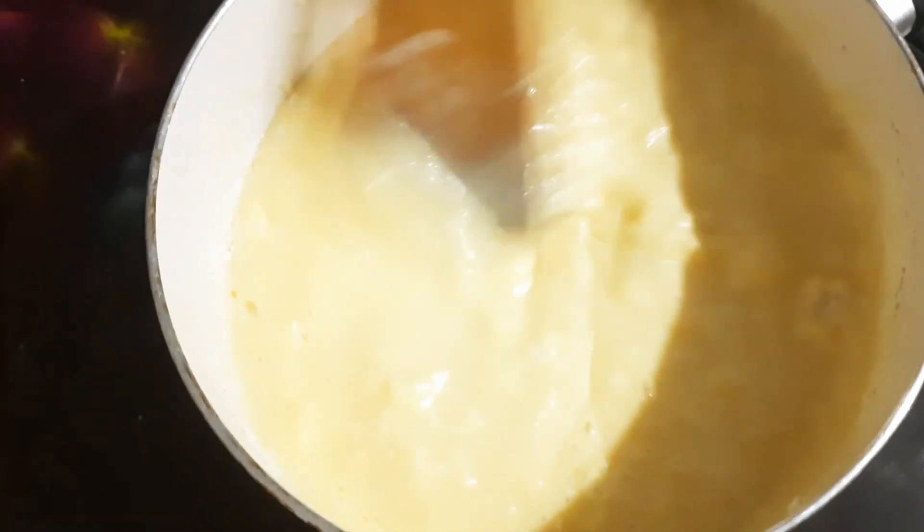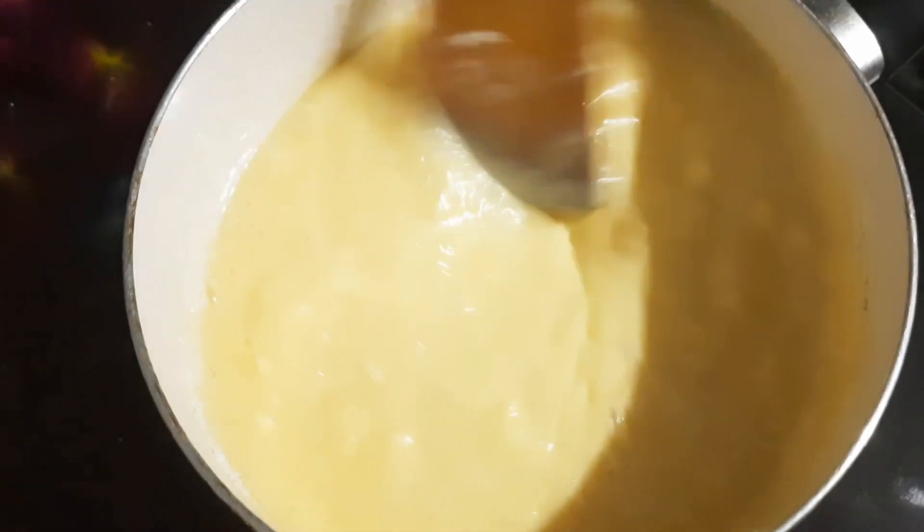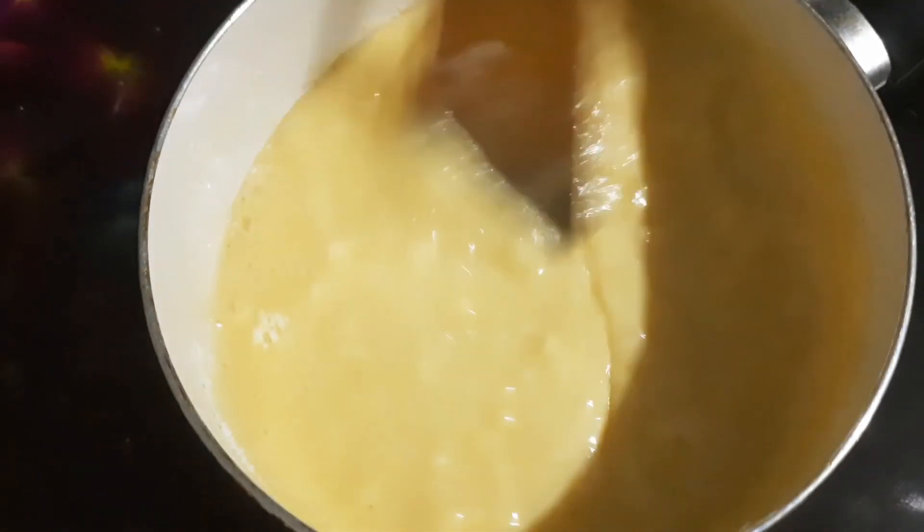Let's mix it on the flame. We will mix it for 15 minutes until it reaches a tight consistency.